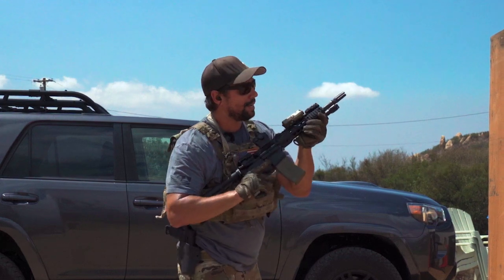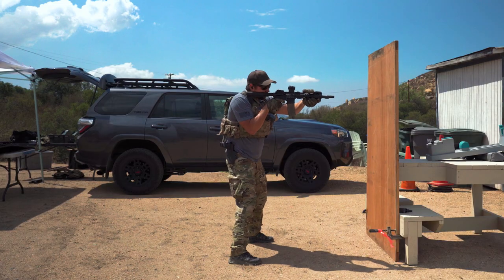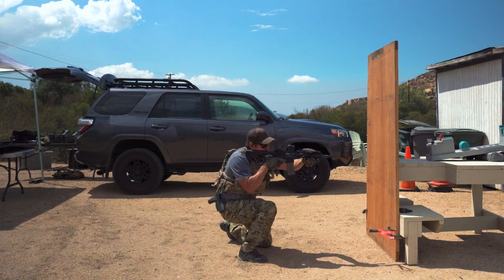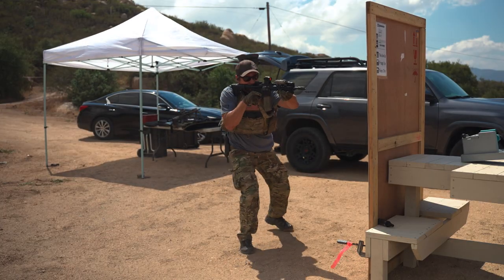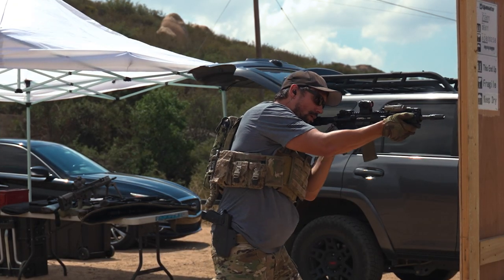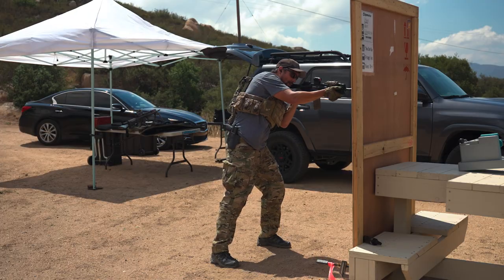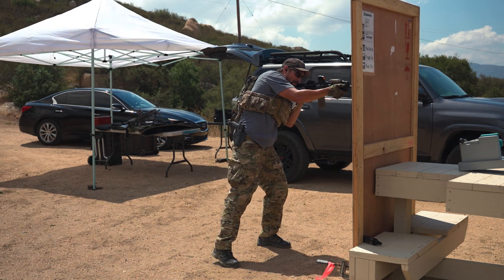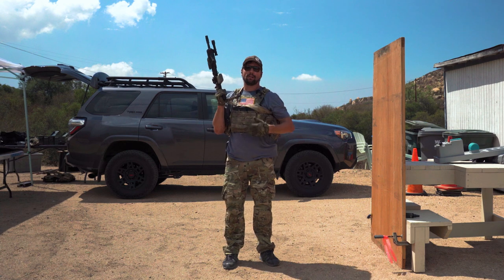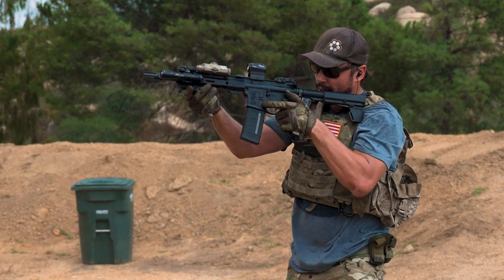That's the drill — just back and forth. If you want to get a little crazier with it we can go ahead and take a knee: come out, take a shot, back it up, down, out — there we go — back up, and switch shoulders, come back out. That was the drill, being able to switch back and forth, finding the leading edge of a barricade both strong and support side with a single point.